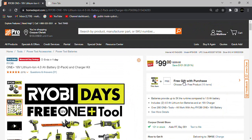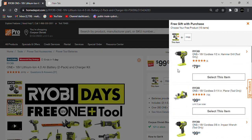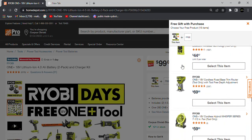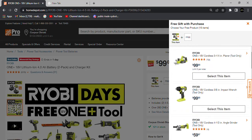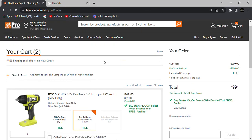Clicking on the free gift with purchase brings up all the items included. For example, this Ryobi hammer drill is their new model of their brushed hammer drill — all of these are going to be brushed tools. There's an impact wrench, a planer, and more. Let's select the impact wrench, add both items to cart.